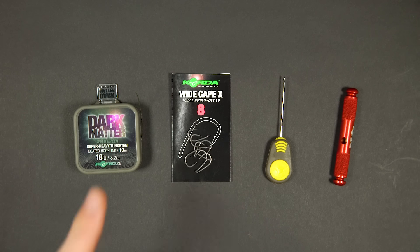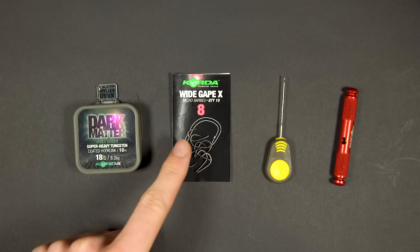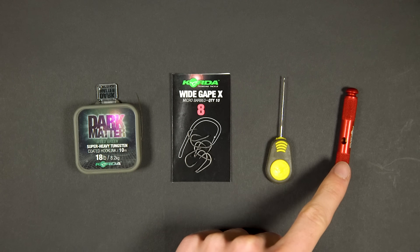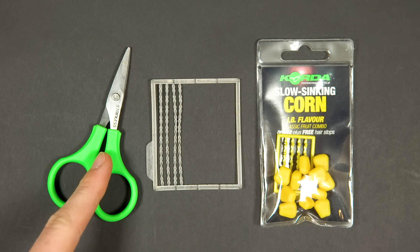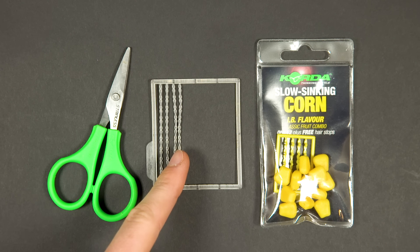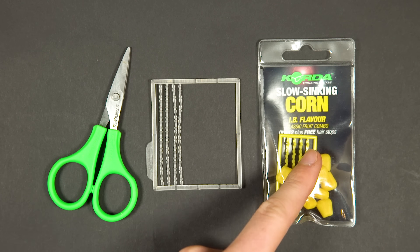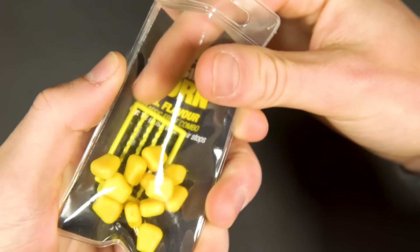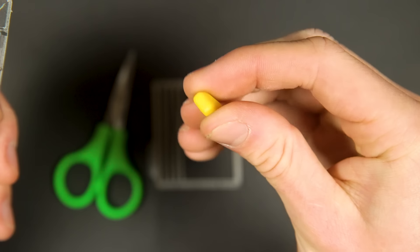Now let's look at a simple corn rig. To tie this rig you will need the following items: some coated braid, a size 8 or 6 Y-gap X hook, a baiting needle, a stripper tool, a pair of scissors, bait stops, and lastly you will need a hook bait. Real corn will do fine, but if crayfish or turtles are a problem in your lake then fake corn like this is a must.